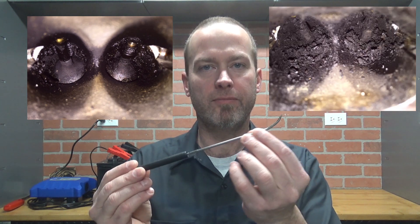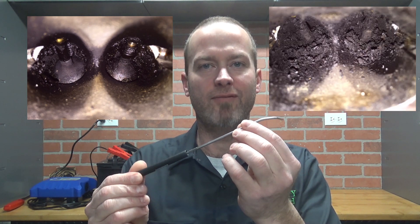If the valves have a heavy buildup like these, I start by breaking loose the big chunks with the pick, just like this. Then I vacuum out the pieces.